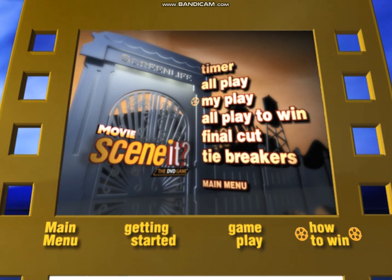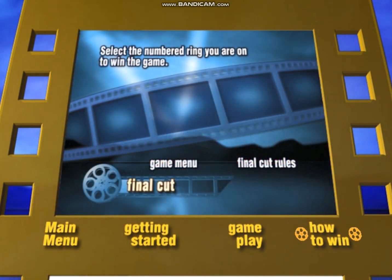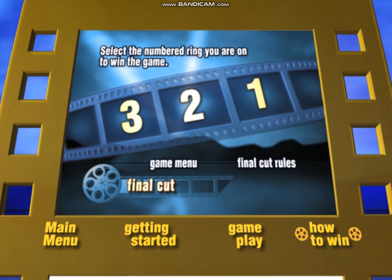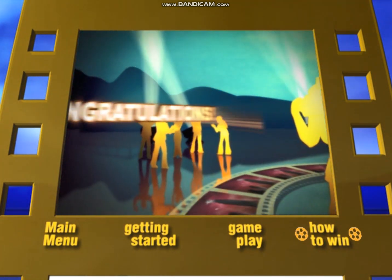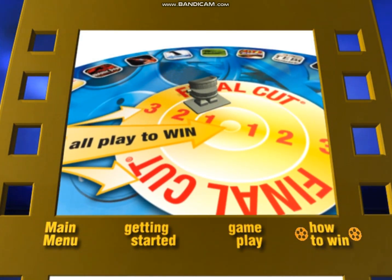In Final Cut, the player chooses Final Cut from the DVD menu and follows the simple on-screen instructions. If they answer all of the questions correctly, they win the game. If they miss a question, they move one ring closer to the center, but must wait for their next turn to try again. That's it!